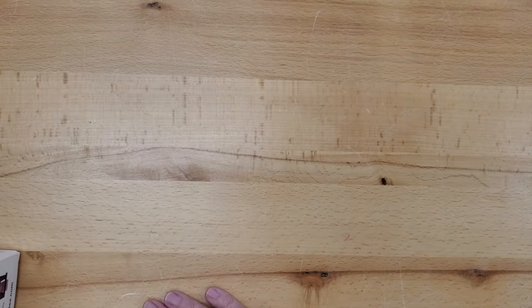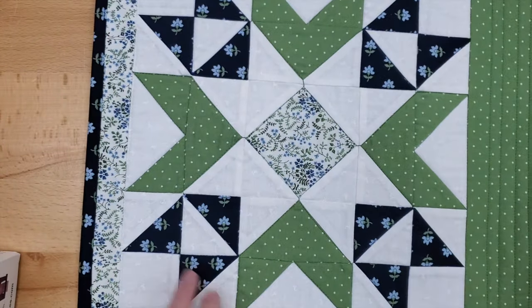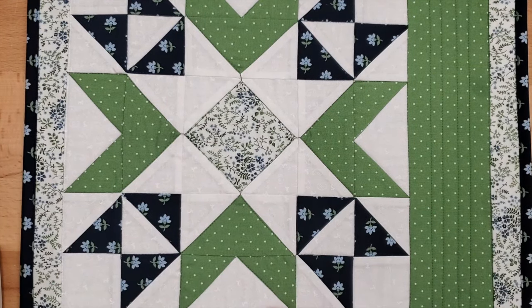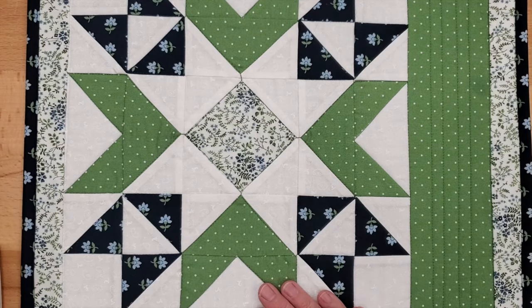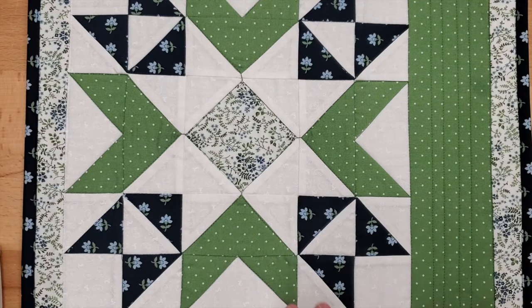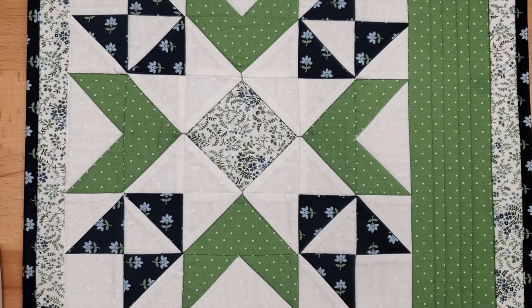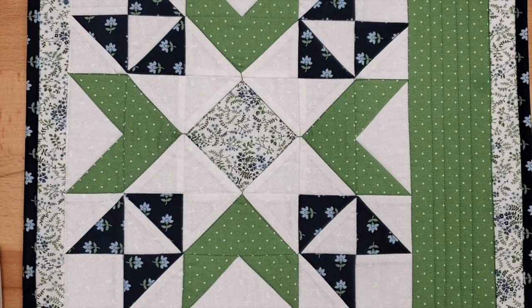I think that's everything — I'm just going to bring back that lovely placemat for you to look at while I finish up. Thank you all for joining me this month. If you have any questions about anything, don't hesitate to call, and if you have any difficulties with your block, we're here to help you. Enjoy your quilting this month — see you in July, thanks everybody!